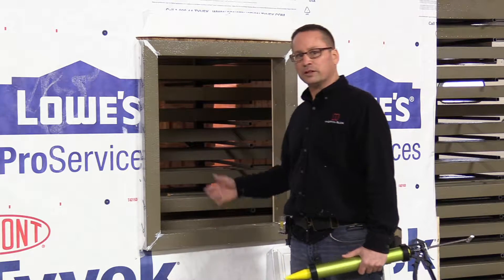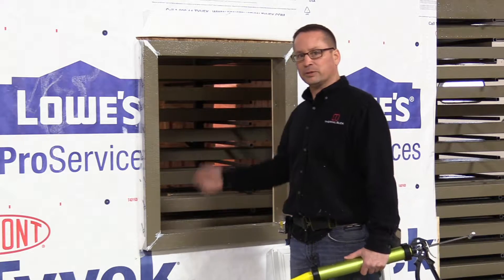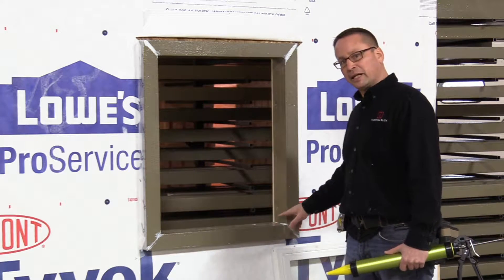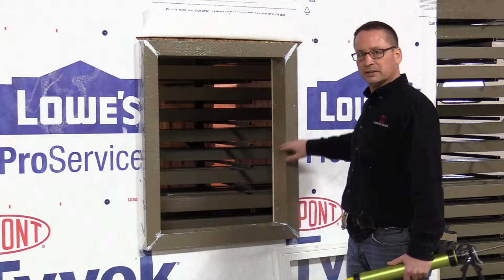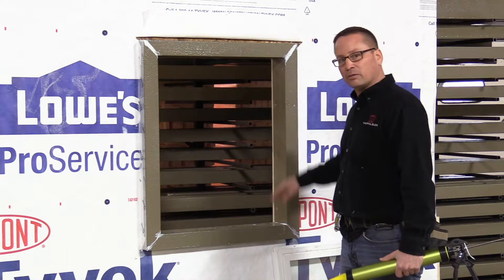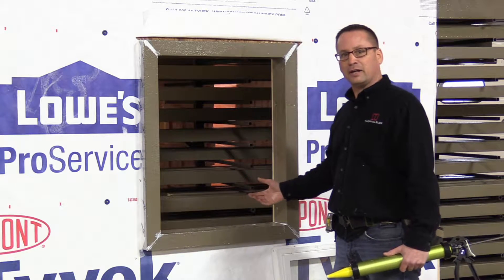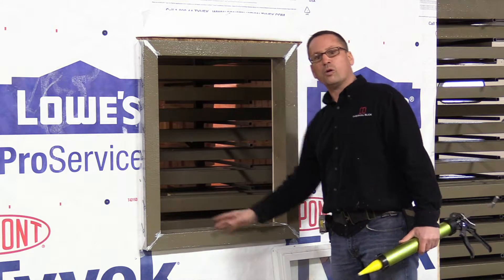Anytime the window would leak — and all windows eventually are going to leak, whether it's condensation or movement over time — they're going to leak. And this is one of the things I really like about thermal buck. When you typically make a pan flashing, you only come up six inches. What happens if your window leaks where your sashes come together? What happens if it leaks up towards the top? All of that moisture is still going into the raw wood, into your house, into areas where it's going to cause issues. Here, we're watertight the whole way around.